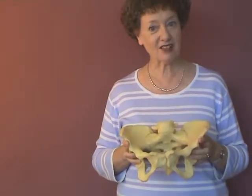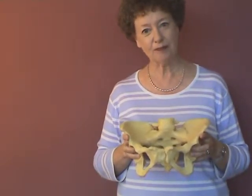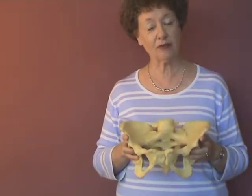How to use this pelvis, and particularly the pelvis exercise, which is an absolutely fundamental piece of information that pregnant women need, is on a separate DVD which you can order through this catalogue or online.